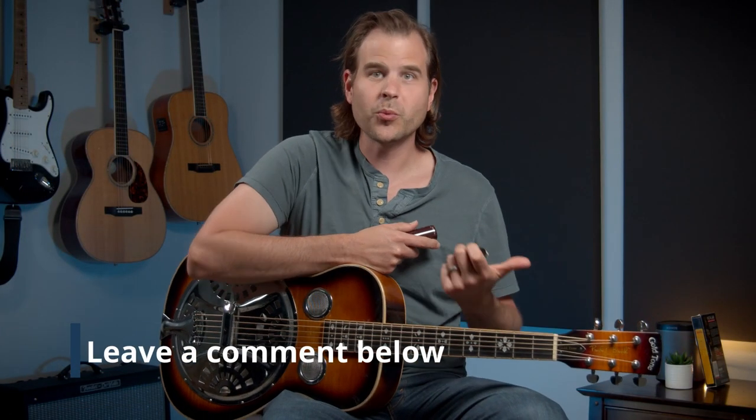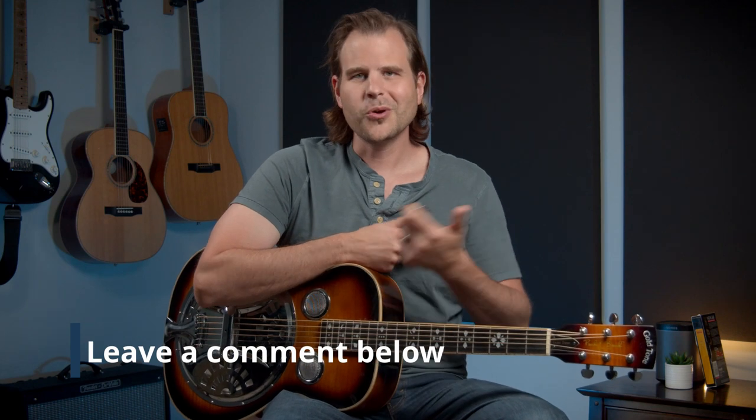All right. Before we move on, I want to hear from you. Which one did you prefer? Was there a particular tone that sounded better to you, or did it all sound pretty much the same?